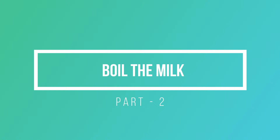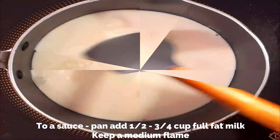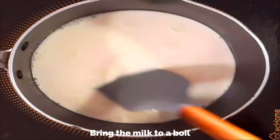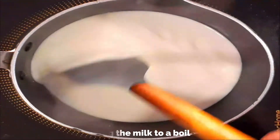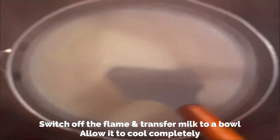Meanwhile, while the rice is getting soaked, let's boil the milk. To a small saucepan add about half to three-fourth cup of full fat milk. Keep a medium flame and bring the milk to a boil. In this Payasam we'll be using very little milk and it should be completely cooled before you use it. Switch off the flame and keep the milk aside to cool completely.